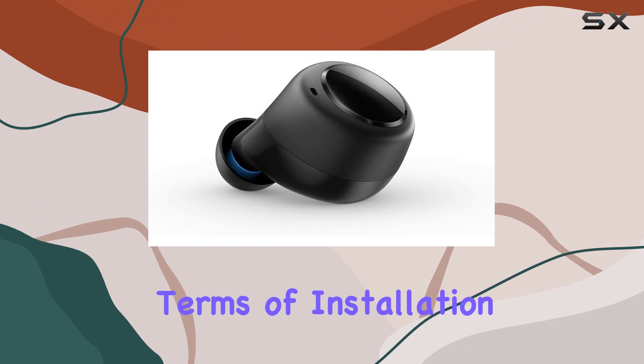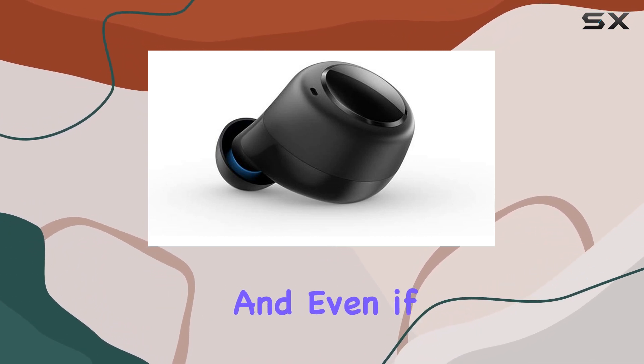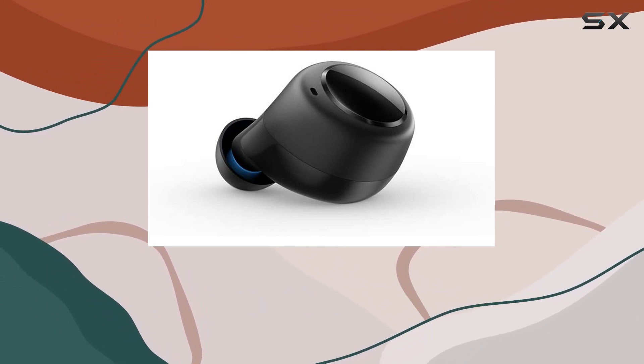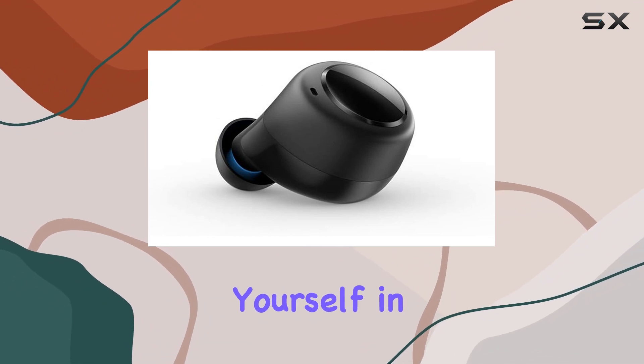In terms of installation, it's a breeze. The process is user-friendly, and even if you're not tech savvy, you'll have no trouble swapping out the left earpiece. The snug fit ensures passive noise isolation, allowing you to immerse yourself in your audio without outside distractions.